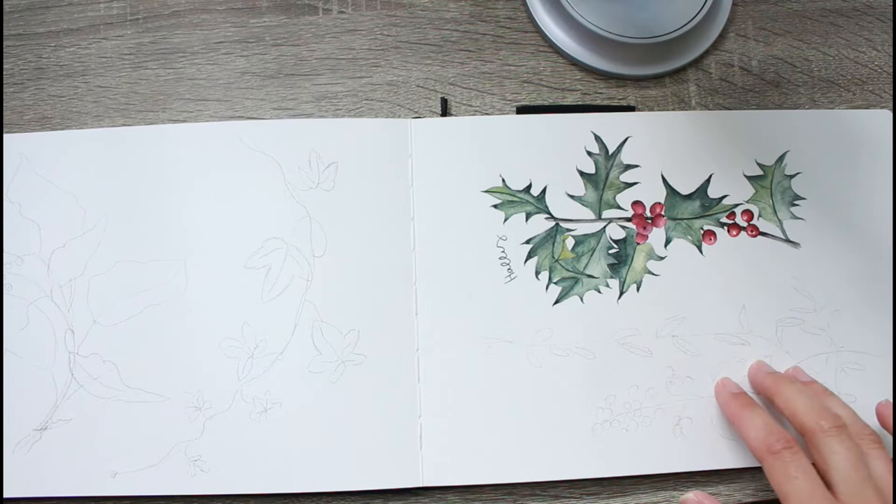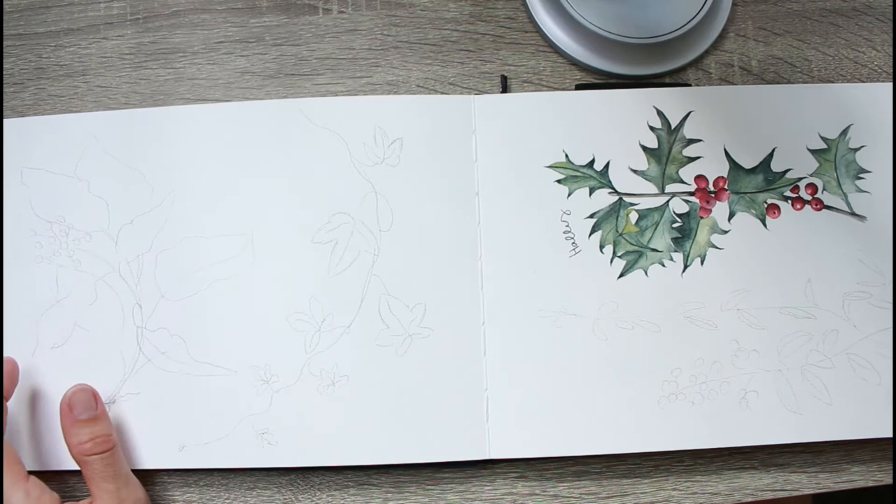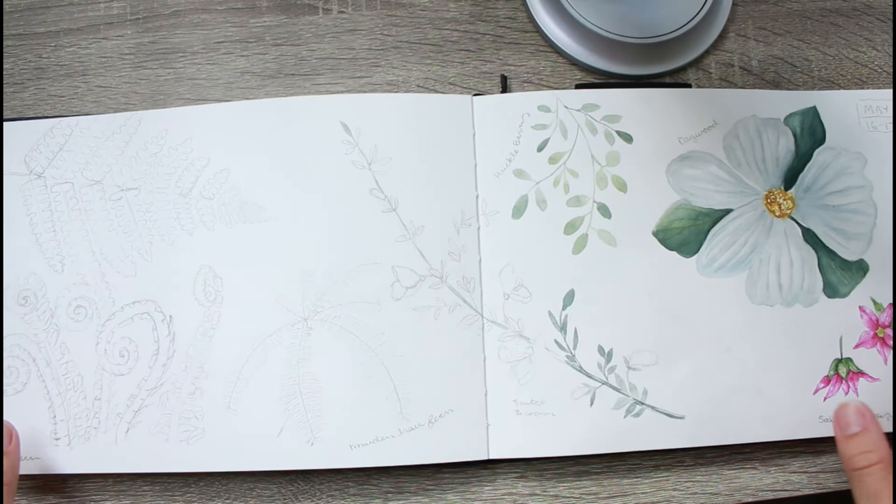This is another fall/winter spread from the Edith Holden book, inspired by holly. I didn't get to finish it but there'll be some privet berries and ivy — I've sketched in what I'm going to draw and paint, and I'll leave it until fall/winter again to finish it up.